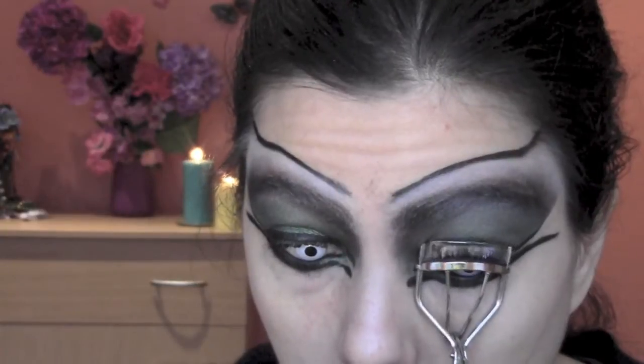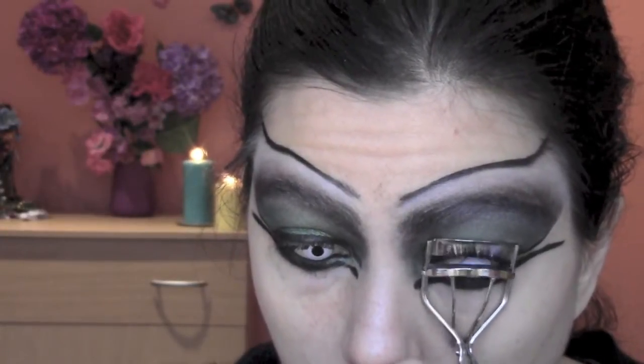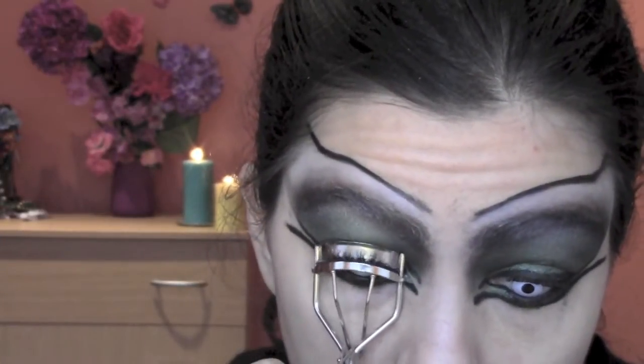Now I curl my eyelashes and I'm gonna apply some mascara and some fake lashes on the top.